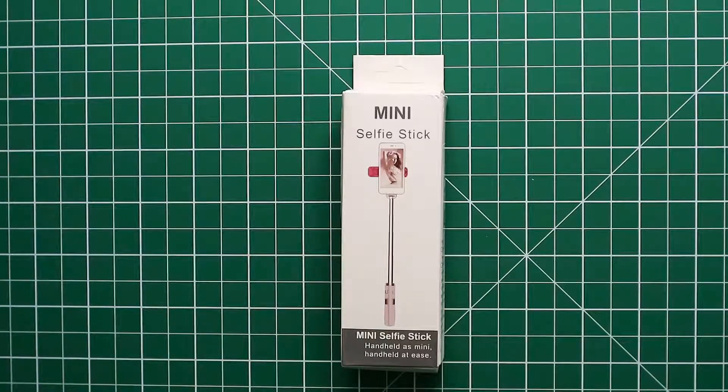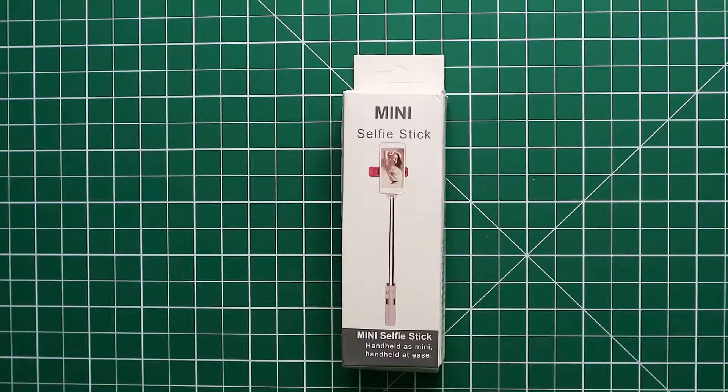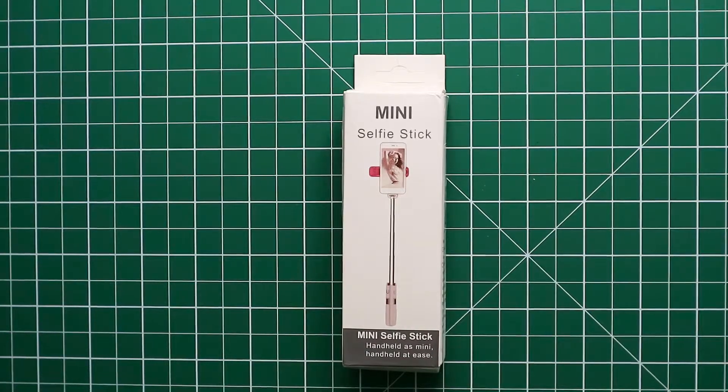This is a review of the Miaboo selfie stick, which is a mini selfie stick. I bought it off Amazon for £10.79. It's a very small, mini, compact selfie stick.